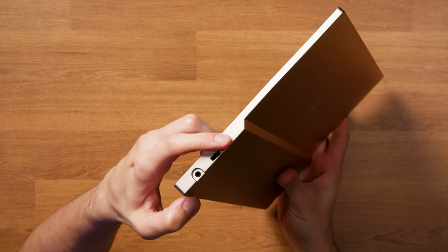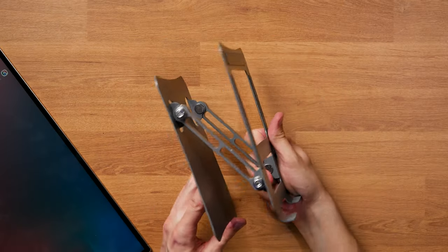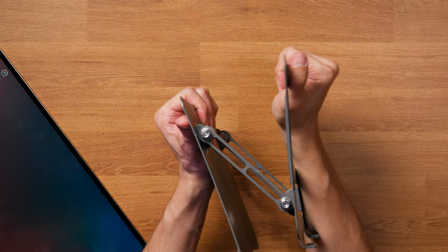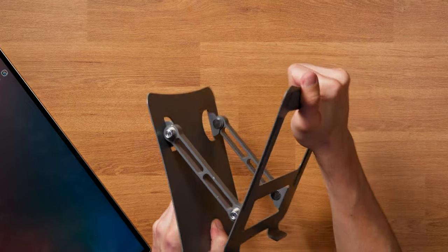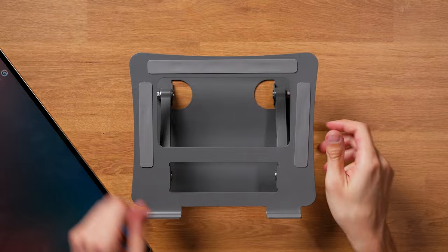EaseEye provided two different stands with the unit — one smaller and more compact, the other larger and more stable — both adjustable, which will be important later on. I had to loosen the larger one slightly to make adjustments easier, because it was almost impossible out of the box.